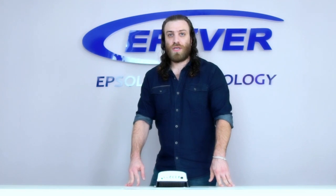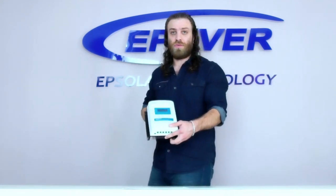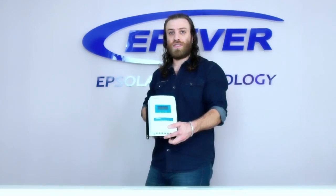Hello, welcome to our EPAver product knowledge series. Today, we will have a quick overview of Extra N-Series MPPT charge controllers.